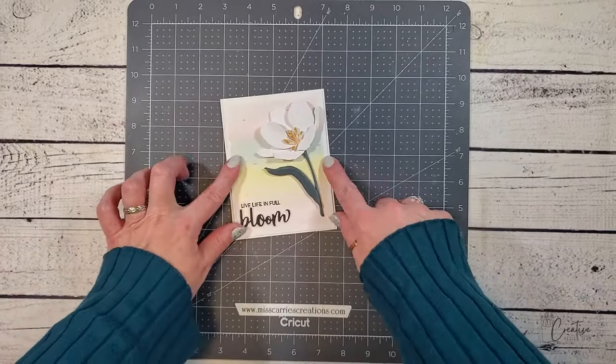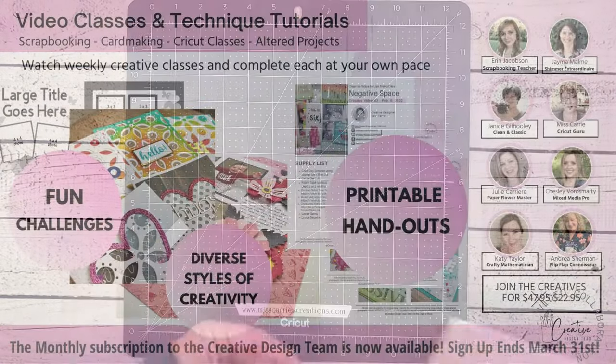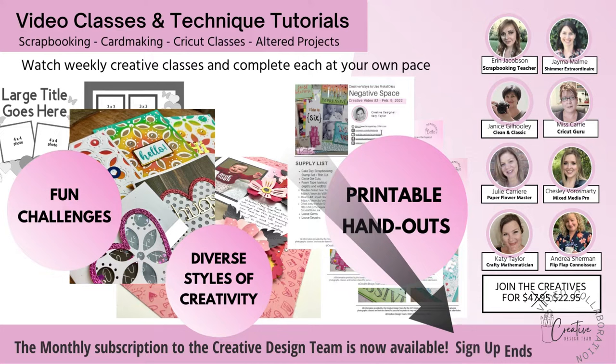Before I move on to the second card I have a special announcement from the creative design team. If you have enjoyed these monthly tutorials then you are going to love our amped up version of weekly classes we are offering. These classes will inspire you and ignite those creative juices as you learn new techniques and use up the supplies you already own. I'm so excited to be teaching monthly Cricut classes in the group. If you want to join this awesome group, go ahead and click on the link down in the description below.